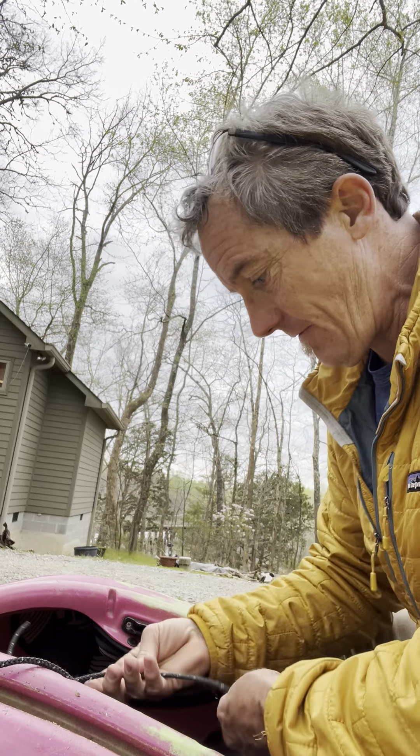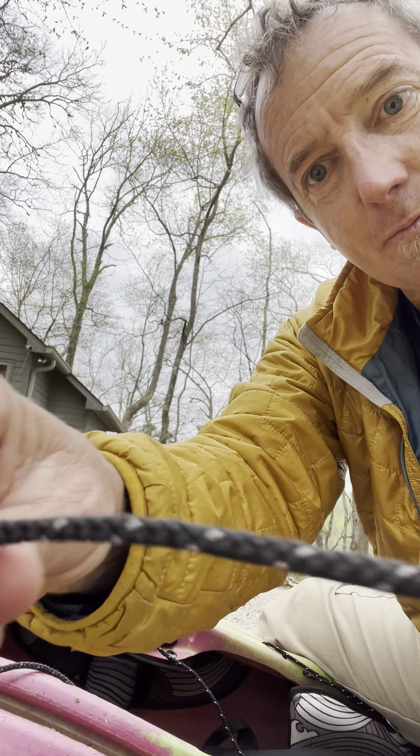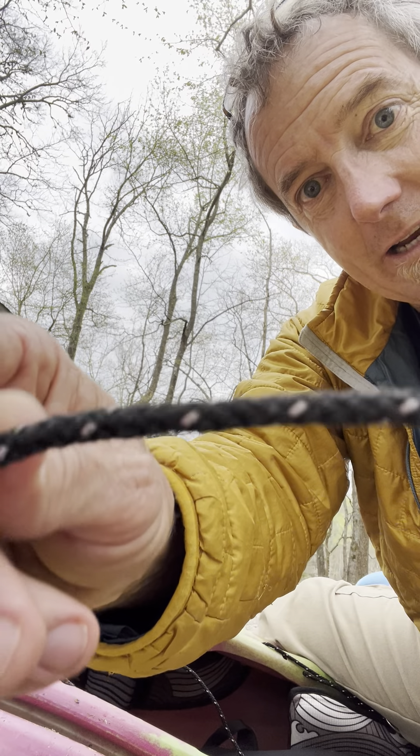Hi, I'm Clay with Jackson Kayak and I'm going to show you how to replace a backband rope. When these ropes get old, they can get worn down. They can get really slick and kind of gray and frayed on the side, as opposed to the nice fresh rope the way it is when it starts.